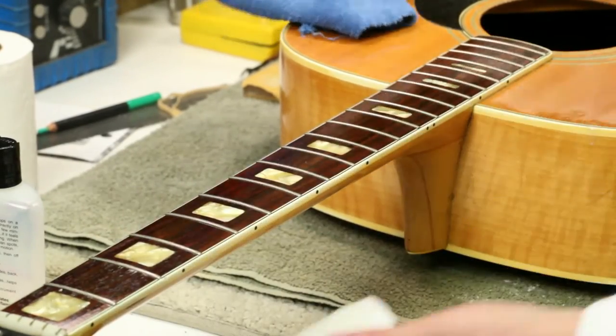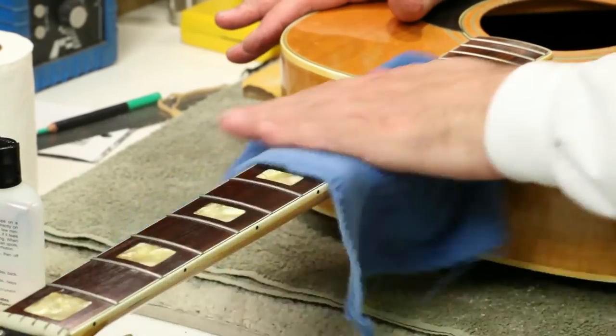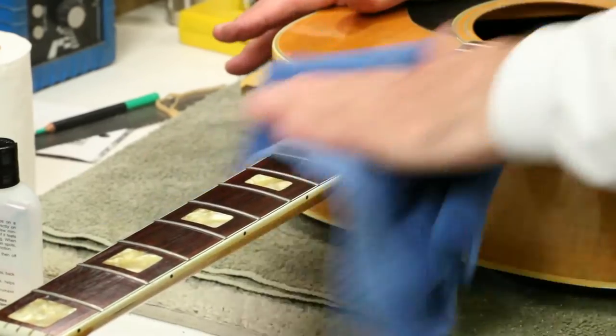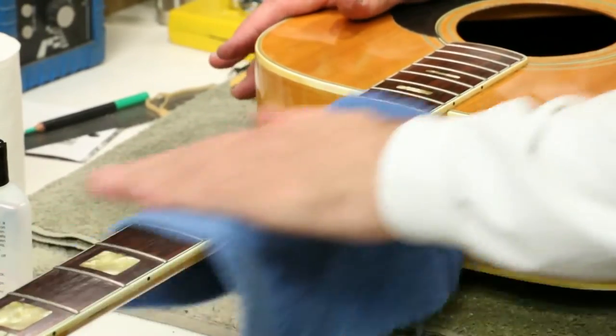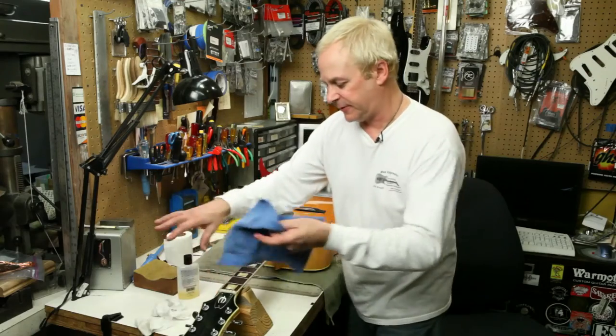Then I move to another cloth to dry up the excess oil. The wood will absorb as much oil as it wants to at this point. After drying up the excess, I move on to a new dry cloth to buff out the surface.